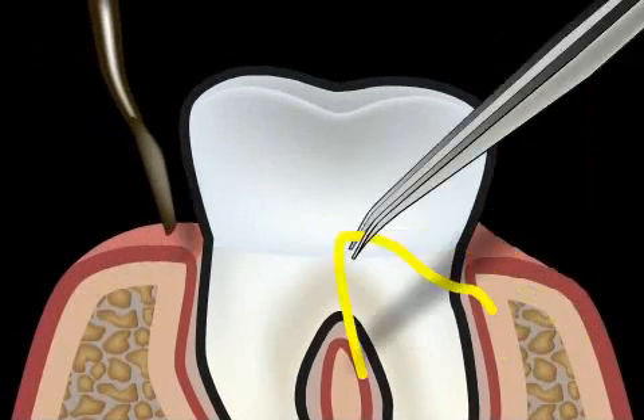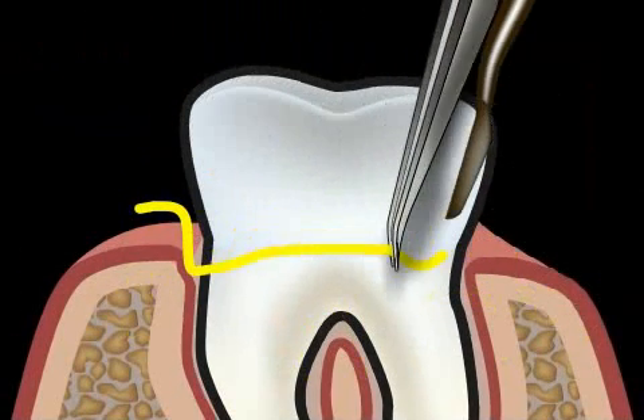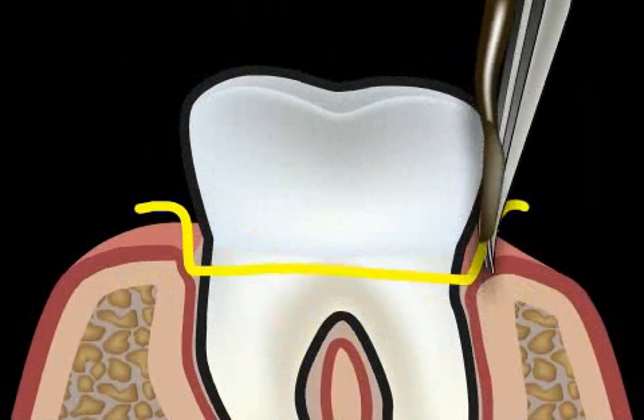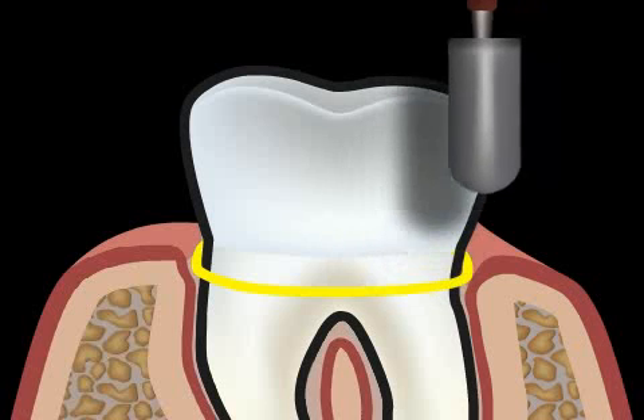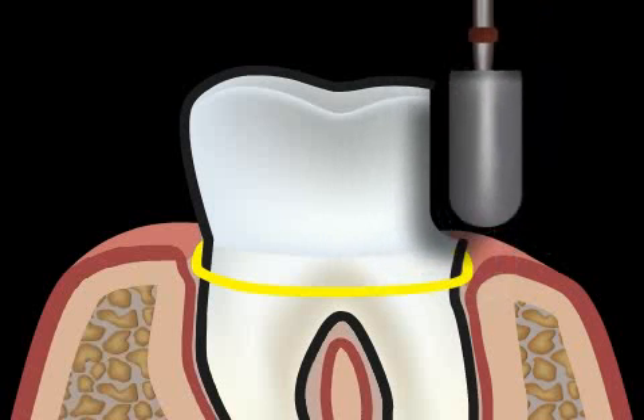A thread is drawn into the sulcus before a tooth is cut. The sulcus is what holds the tooth and gums together. Once the gums have been pushed aside, the tooth can be cut without any damage to the gums. Without a thread, the gums can be damaged, as shown here in the animation.